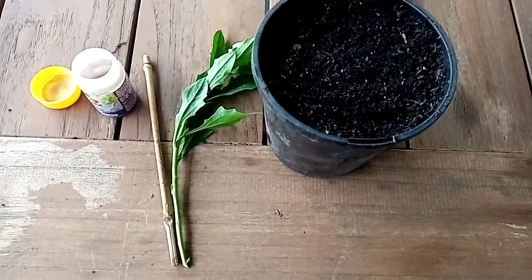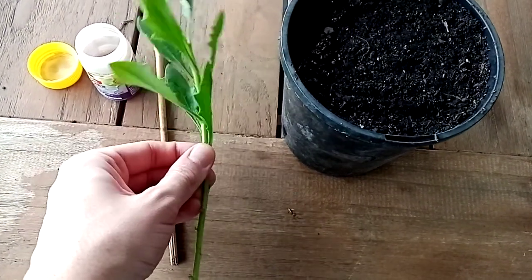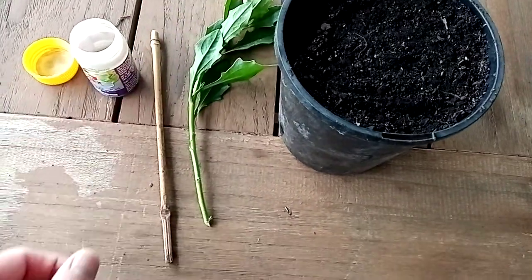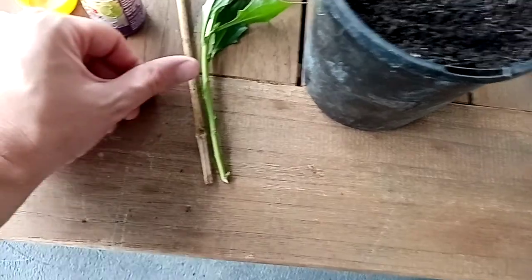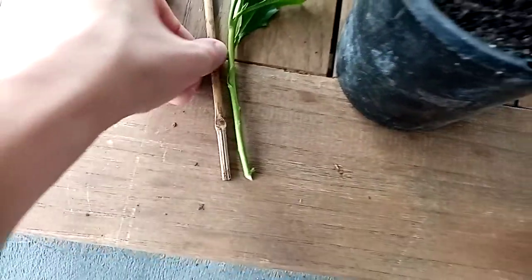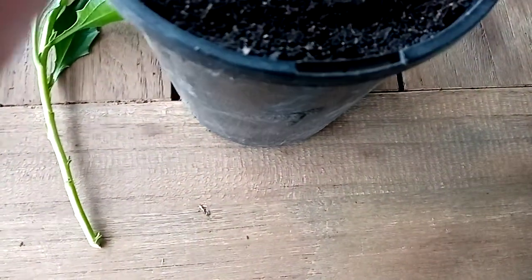Welcome back everyone. Today we're going to be planting our cutting that we took from the daisy. All we do is use this little stick to measure the depth that we want, which is about here, then use the stick to make the hole into the soil.